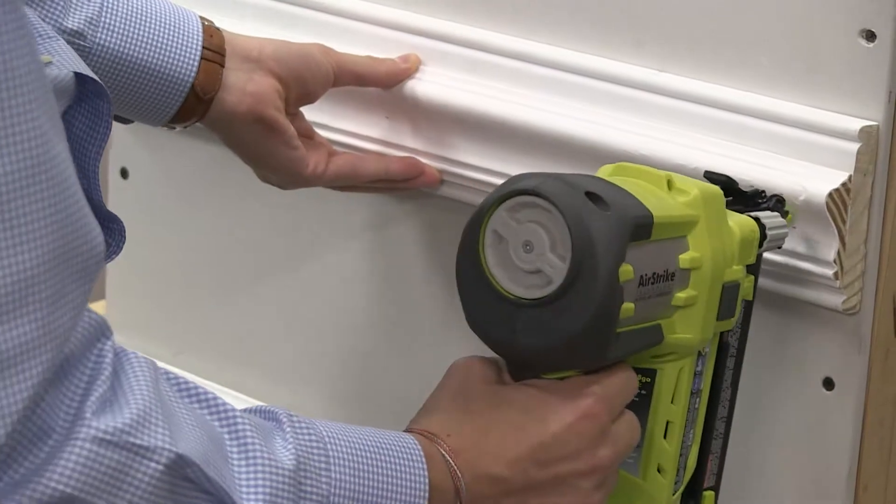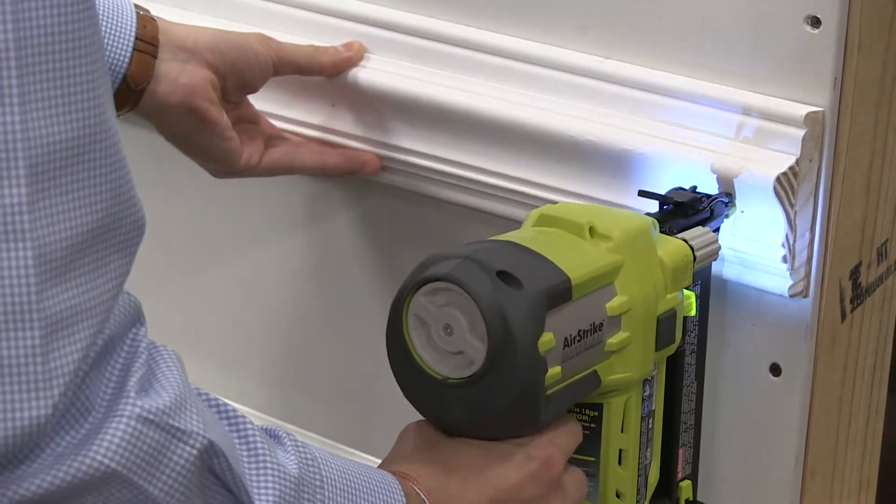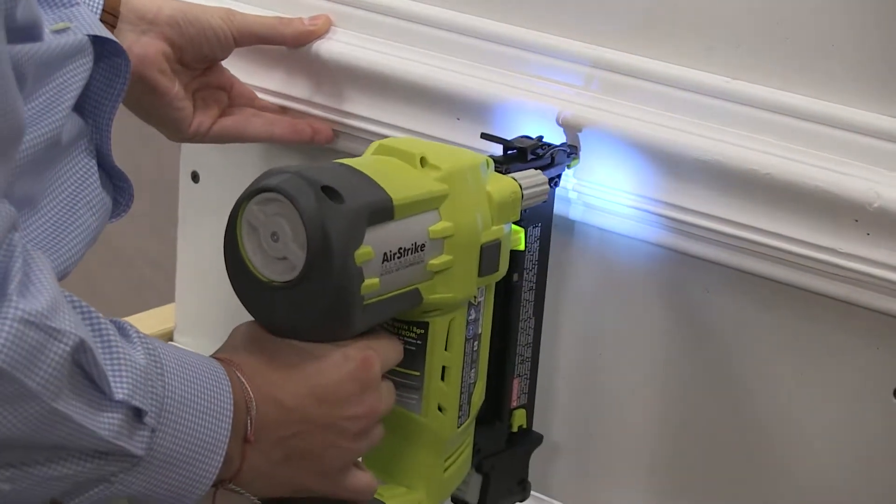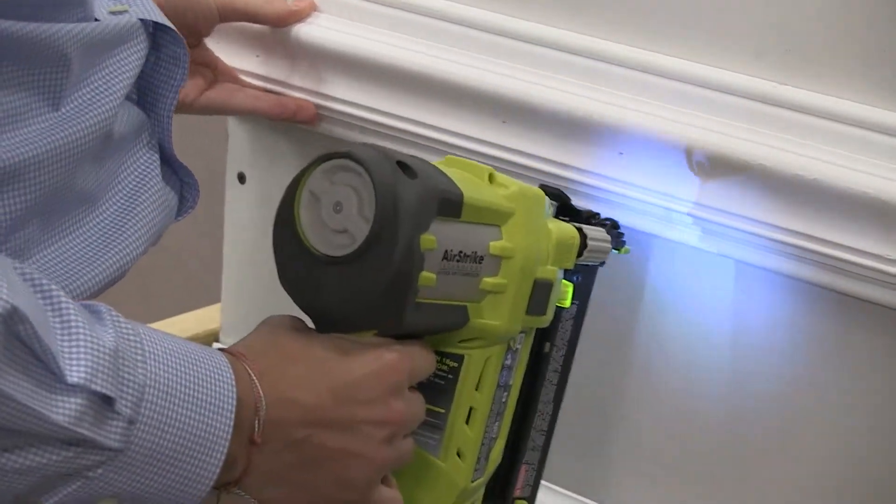It's also a great nailer for the entry level. They don't want to have to invest in all of those tools, so all they have to do is get an Airstrike Nailer, which is already part of their OnePlus system. It's a low cost of entry to get into Brad nailing with the Airstrike Nailer.